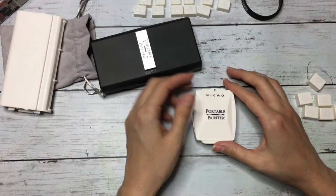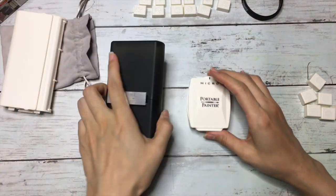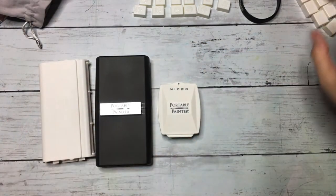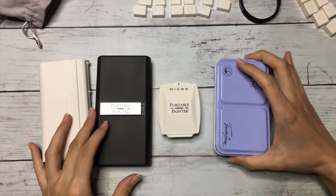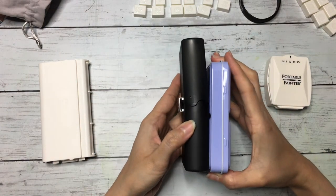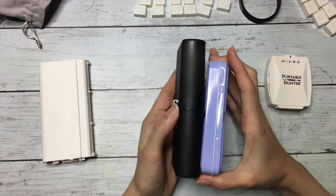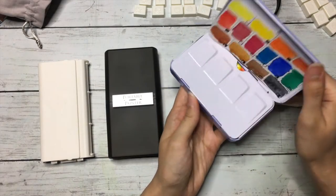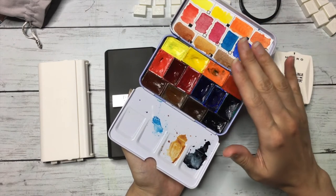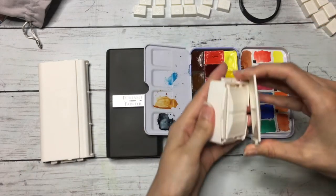I'm gonna try to set up this palette now and show my other palettes to compare. This is my smallest palette right now, but it's metal. Comparing these, this new one is still smaller in both length and width. This one is full of pans right now. I also removed the middle divider to be able to fit more pans — so you can put full pans in here too.